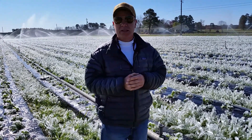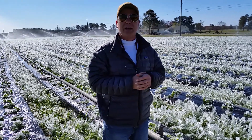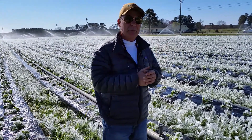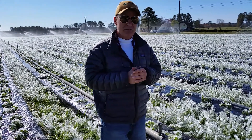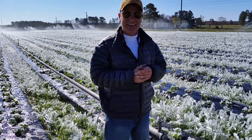Just a quick little video to let you know that we're on point in taking care of this crop, so come May we'll have some strawberries out here for you guys to come and pick. Thank you for listening.